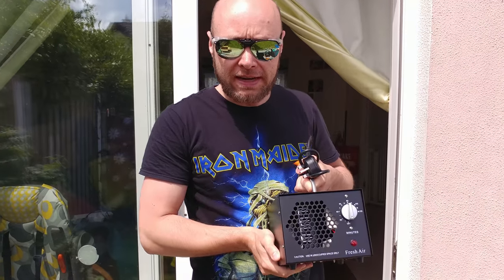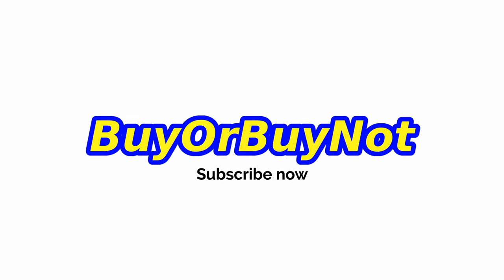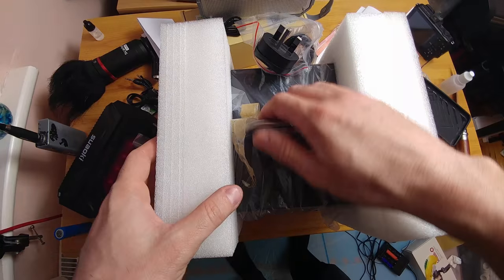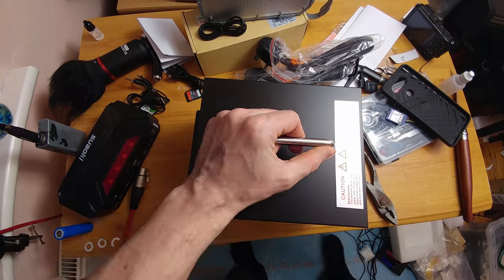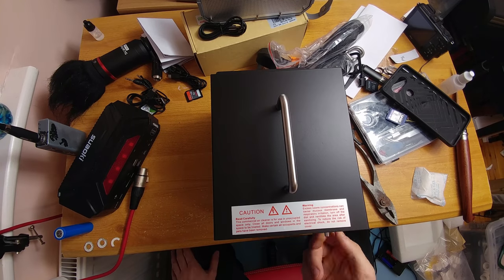Ozone generator, air purifier — let's see what we get in the box. It is a second-hand device bought on Amazon, so the packaging is slightly damaged. Inside the box I got two power cables and the main body of the device with a small bag of silica balls to keep it dry.